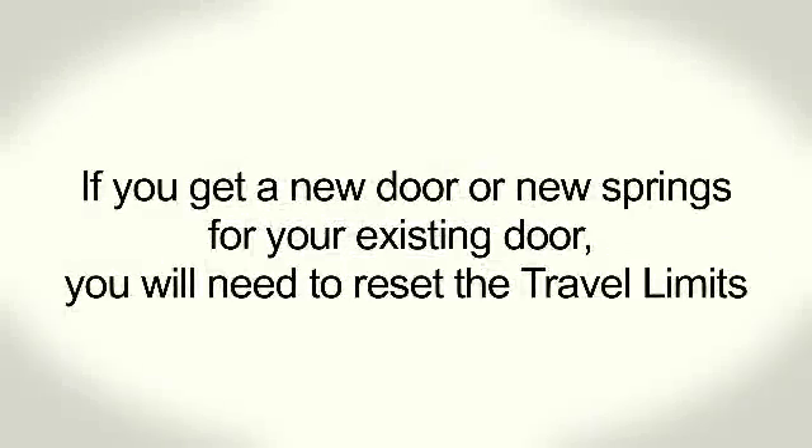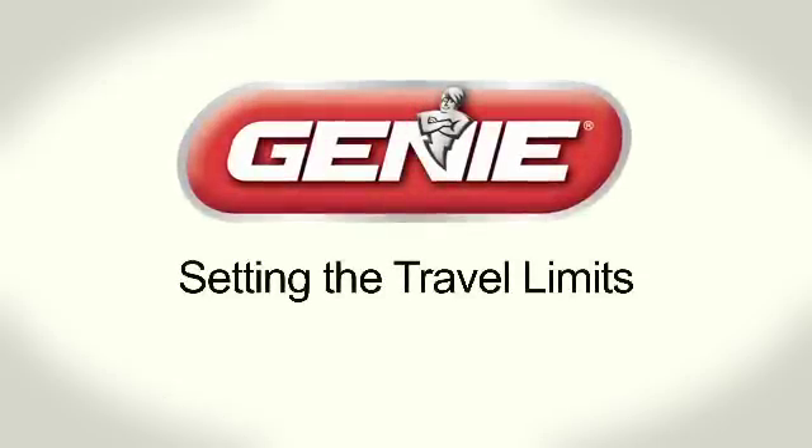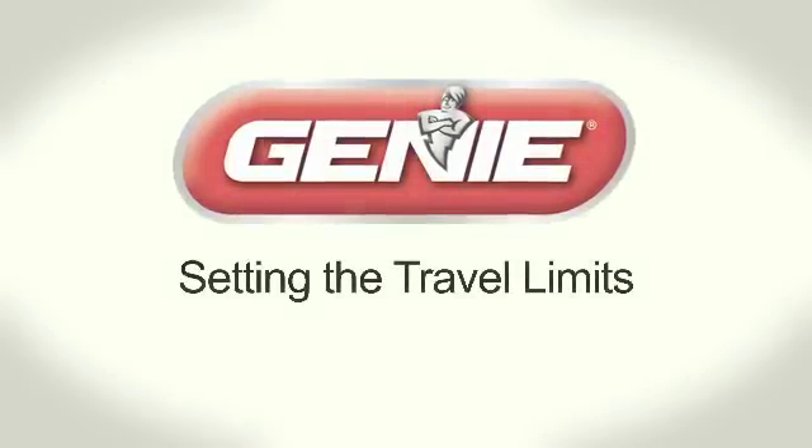If you install a new garage door or replace the springs for your existing door, you will need to reset the travel limits. In this video, we will show you how to set the travel limits for your opener.